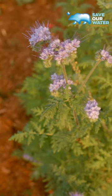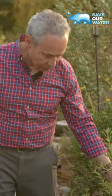Don't assume that it's got to be a desert garden. It's not about it looking dry — it's about using plants that use less water and that will actually create a beautiful landscape for you.